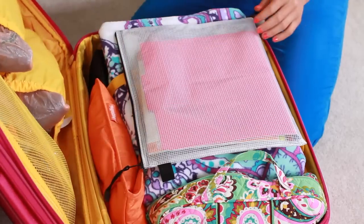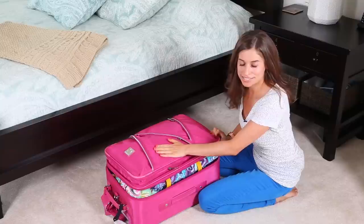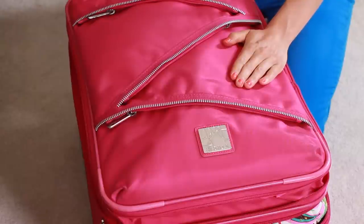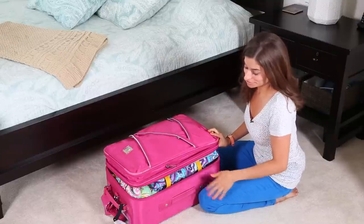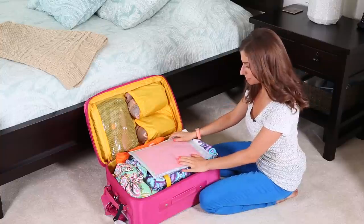Here's my suitcase. A lot of people ask where it's from — I got it from TJ Maxx like eight years ago. It's Diane von Furstenberg and it's hot pink and bright yellow on the inside. It's really fun, but it's also really old so I don't think you can buy it anymore. TJ Maxx has an awesome selection of travel stuff.